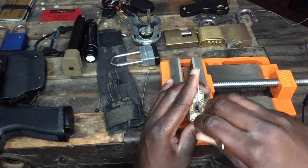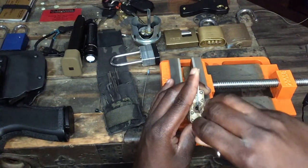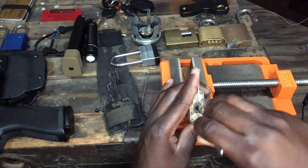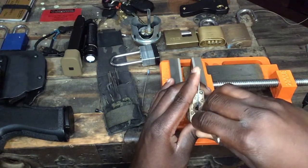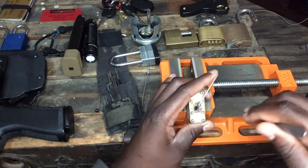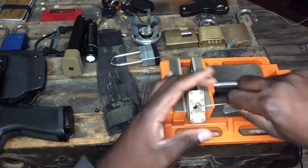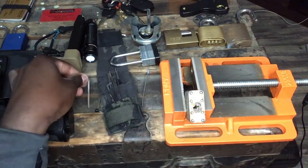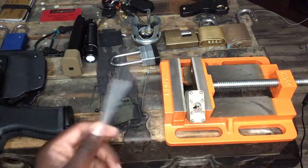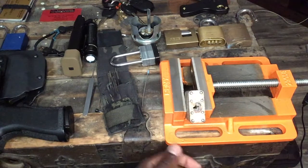Nothing on one, little click on two, three gave me a big click and set, four gave me a big click — wow, that was way easier than I thought it would be. And there we go! So the method works. The higher up in security these locks get, the more deliberate your method of setting the pin is going to have to be.